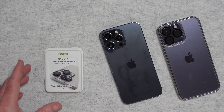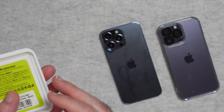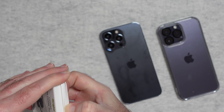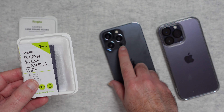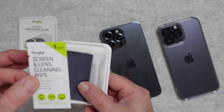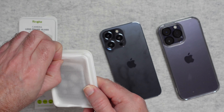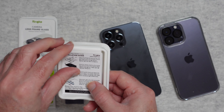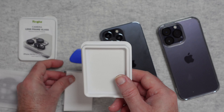This is the Rink camera lens frame glass for the iPhone 14 Pro or 14 Pro Max. It comes supplied in nice packaging. Inside, the first thing you're presented with is a screen and lens cleaning wipe — if you're installing this on your camera lenses you need to make sure they're grease-free and dust-free to get good optics through the protectors and to make installation easier. We also get a polishing cloth, the product itself, a removal tool, an installation guide, and some sticky-back dust removers.